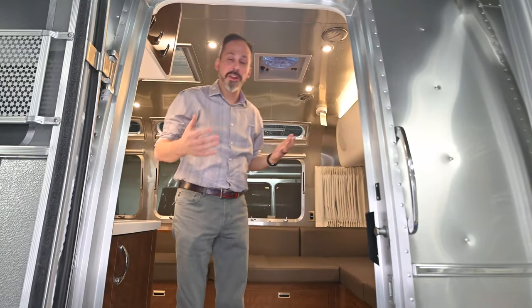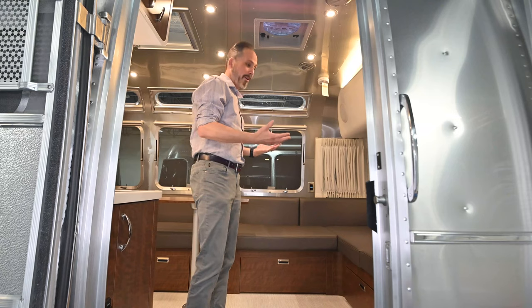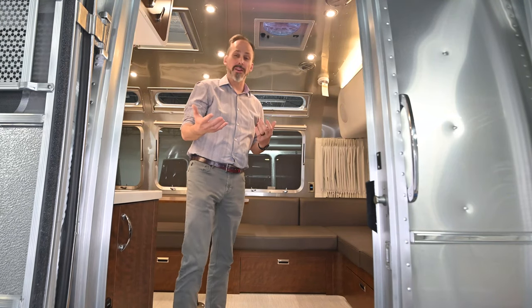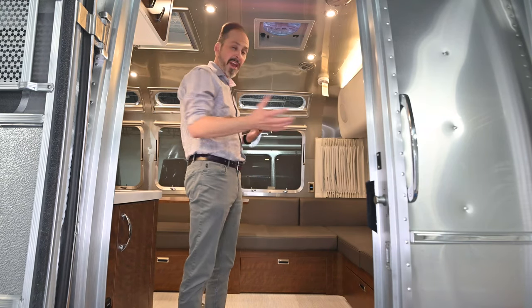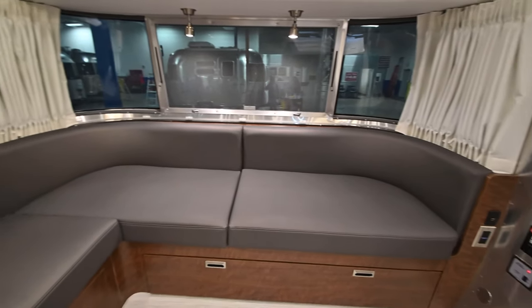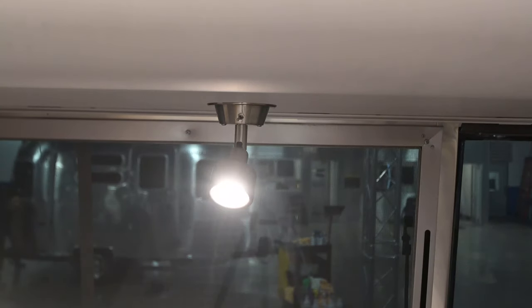When you step inside, the first thing you're going to notice is this floor plan is quite different than what you've looked at in the past, if you've ever looked at a 30-foot before. It is way different. If you're not a group that cares about a dinette, this is a great floor plan for you, because they've taken away the dinette — you just have nothing but lounge. Great space for hanging around when you run into bad weather, and great space if you've got a big family and want somewhere for everyone to sit.